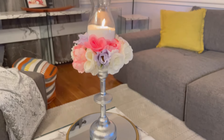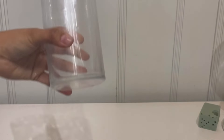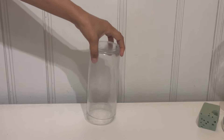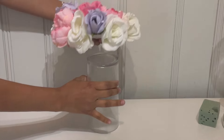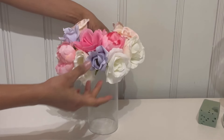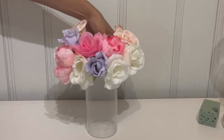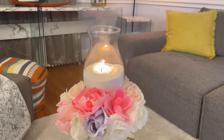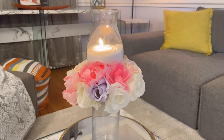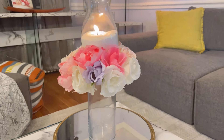Now for the next DIY, I'm going to grab one of these glasses and put it upside down like that. Then I'm going to grab my hot glue and put some all the way around it. I'm going to take the same round floral foam with the flowers and just place it on top, then take my other glass and place it on top as well. This is how cute it turns out, you guys — simple and easy!